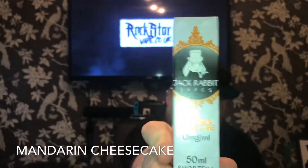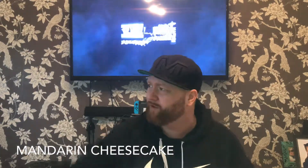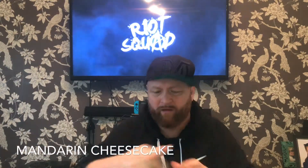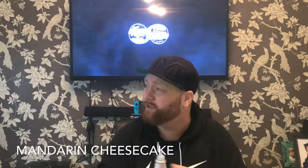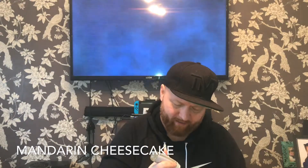Next we've got Mandarin Cheesecake — the last one was superb. I love the packaging. I'm hoping these haven't been sat on the shelf for a while — as you know I'm quite behind on reviews. Let's give this one a whirl. Mandarin Cheesecake — sounds superb, doesn't it? Straight away the smell is tangerines. Let's give it a bash.